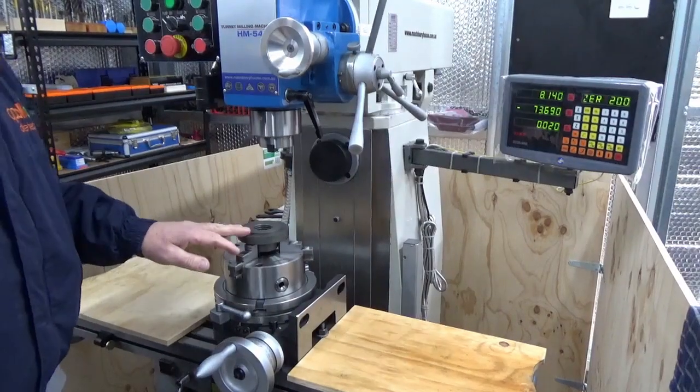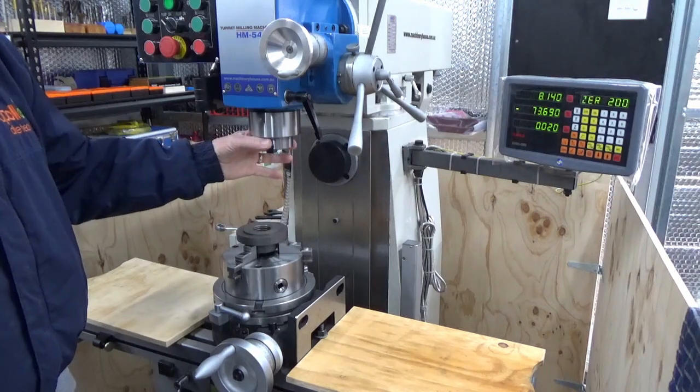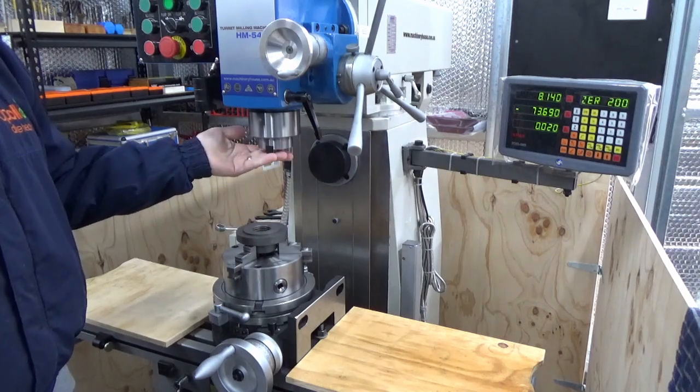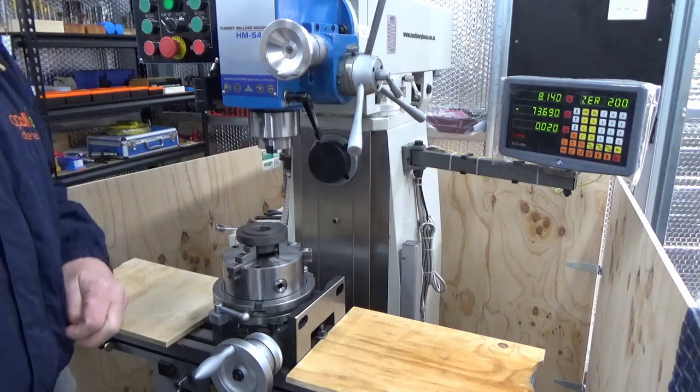What we have to do now is center this with reference to the center line of the mill. We'll put in an ER40 collet system, which is what this takes, and we're going to get this all set up and show you how we do that.